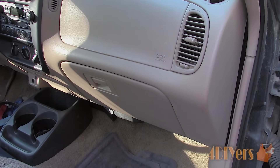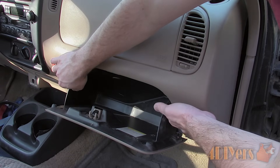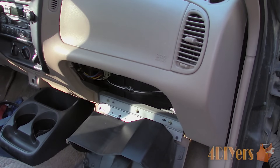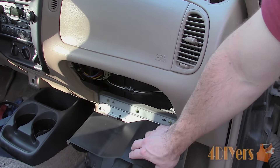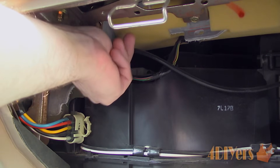For this truck the actuator is located behind the glove box. First remove the contents of the glove box, then bend the sides in and pull down. This will expose the main duct, and the blend door actuator is either in a white or black box. This will depend on whether it has been replaced before, and it is located on the top.